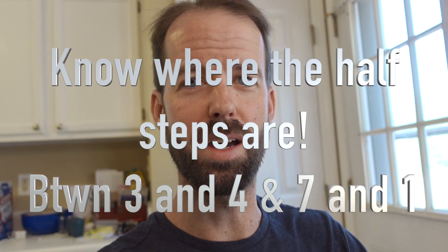That puts your body and brain into a major key feel. From there, start singing a major scale, but instead of going all the way up and down, add a note at a time: 1 / 1, 2, 1 / 1, 2, 3, 2, 1 / 1, 2, 3, 4, 3, 2, 1 / 1, 2, 3, 4, 5, 4, 3, 2, 1 / 1, 2, 3, 4, 5, 6, 5, 4, 3, 2, 1 / 1, 2, 3, 4, 5, 6, 7, 6, 5, 4, 3, 2, 1 / and finally all the way up to the octave 1 and back down.